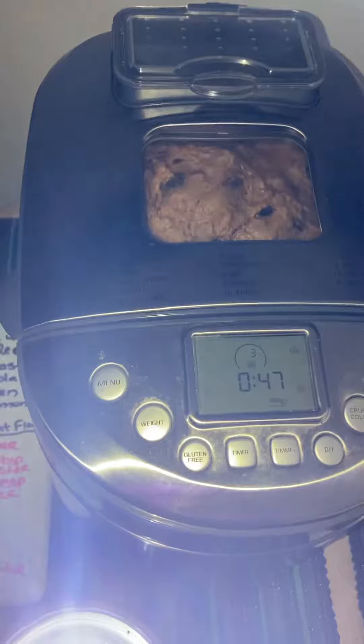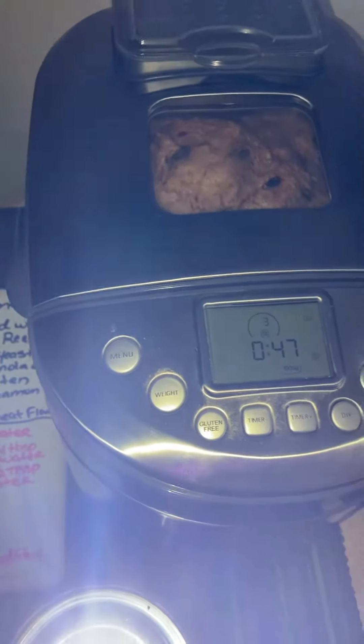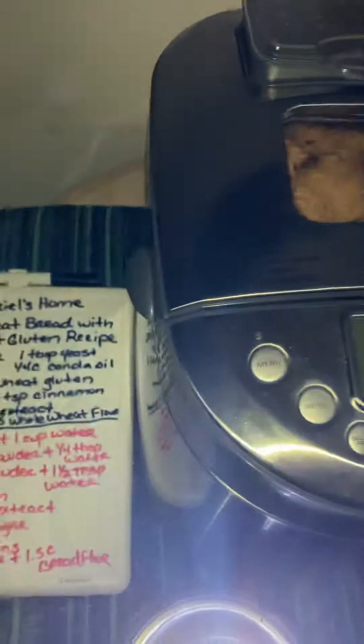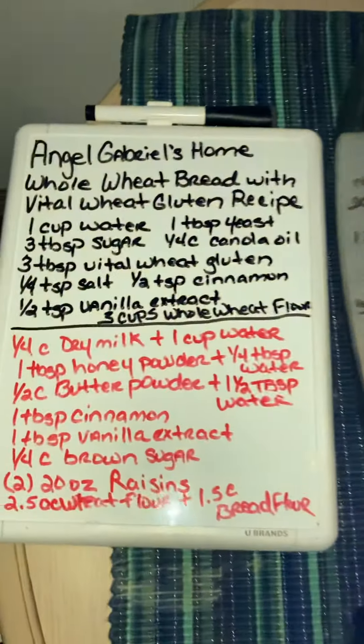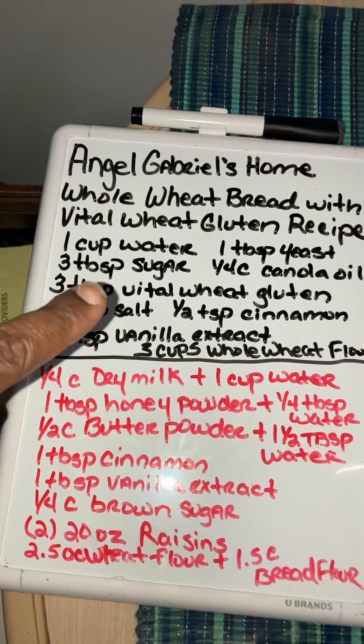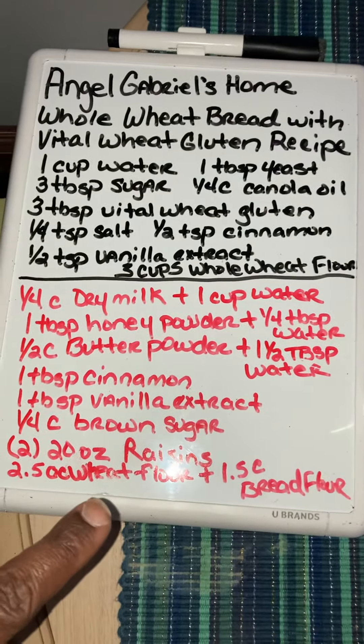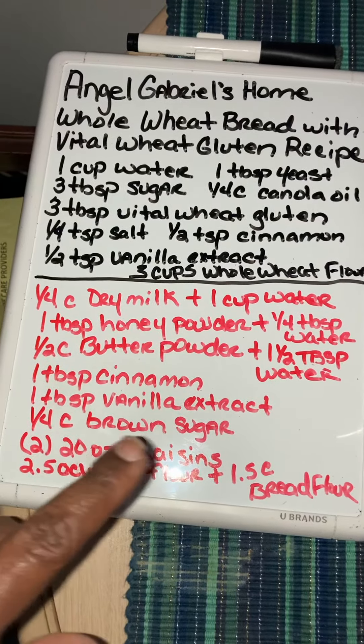I didn't take the paddle out — I don't worry about that because I'm the only one eating it, so it doesn't matter. I'm going to show you the recipe: that's the original recipe from Angel Gabrielle's, and then this is my addition — all my options that I use versus hers.